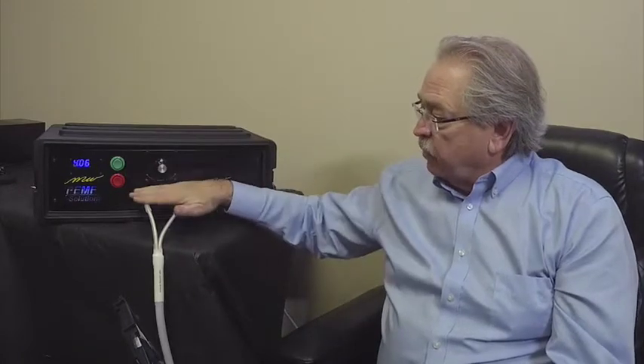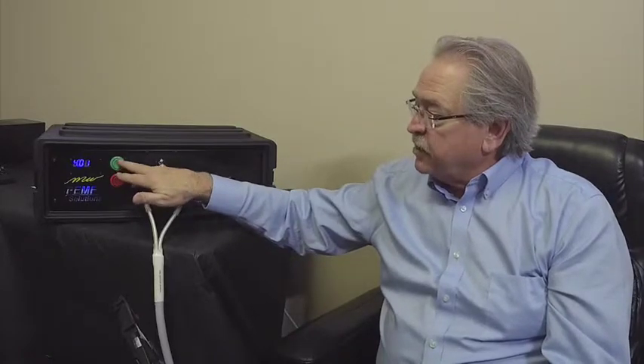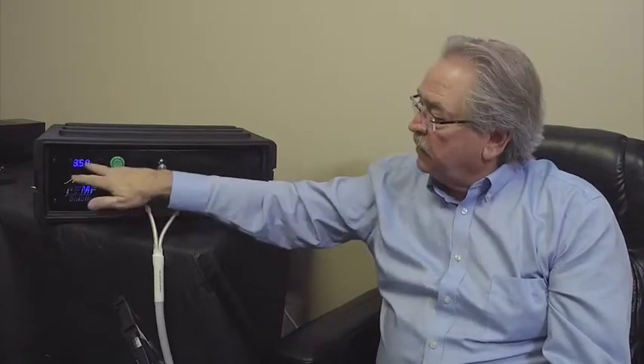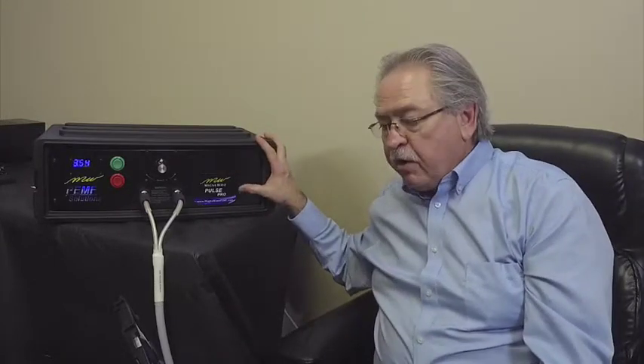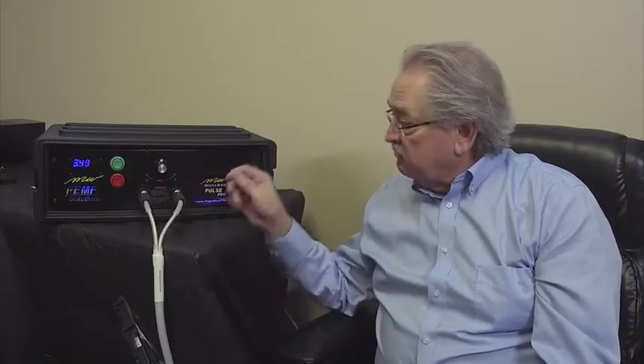Let me go over it once again. Your plugs go in, your intensity control is here in the center of the device. It has a green start button, red stop button, a countdown timer — now down to 3 minutes and 57 seconds — and an on/off power switch on the side. Very simple operation: turn it on, turn the intensity up a little bit. The clicking will be very fast at the beginning, slow down as you go, reach a comfort level, perform the treatment, and all is good. I hope you found this beneficial as to how this particular device works.